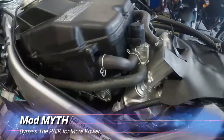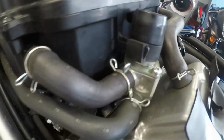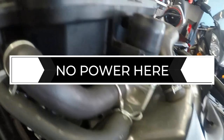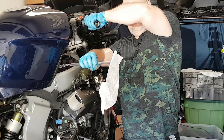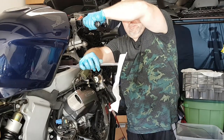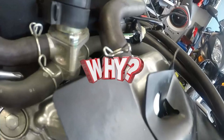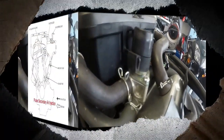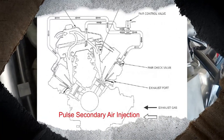Now I want to dispel a myth: bypassing the PEAR valve is not going to make more power. There is no additional horsepower or engine performance to be gained when cutting off the airflow to the PEAR system. It does not rob power from your engine — it simply lets some fresh air into the exhaust at low RPM, where even if the PEAR did steal a pony or two, it's at an engine RPM where you would never miss it. So why do some riders block it off? Well, this is one of those performance voodoo hacks that have more story surrounding them than facts.